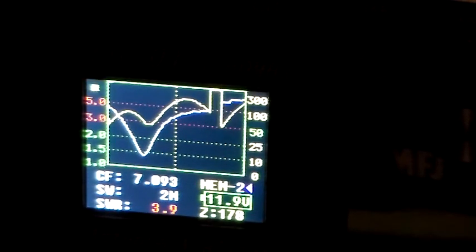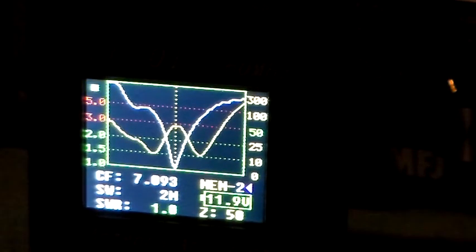Now if I put that tuner back in, you can see we're back to the good match — back to an SWR of 1 and an impedance of 50 ohms.